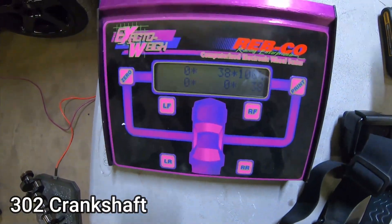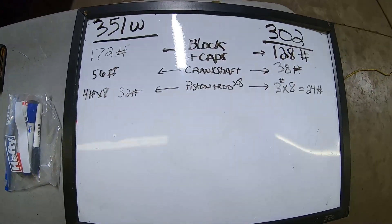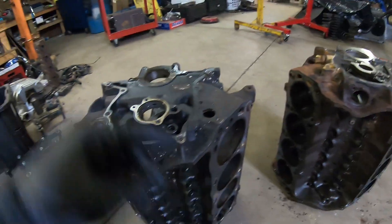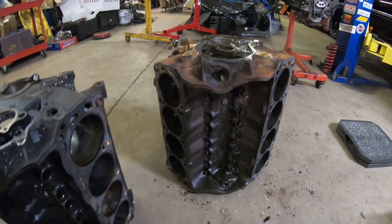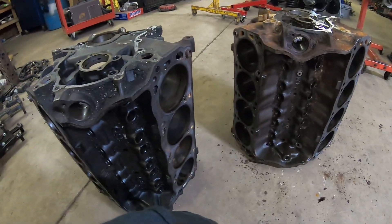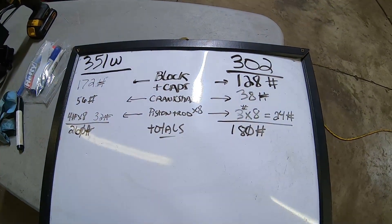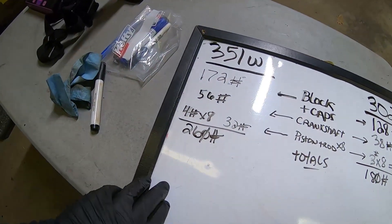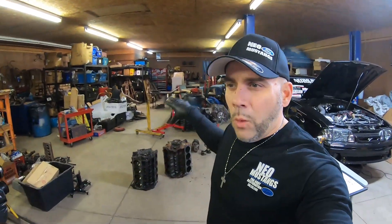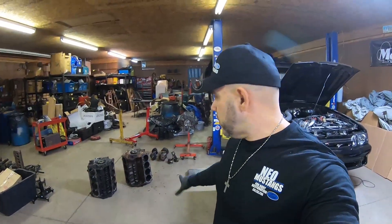The 302 crankshaft weighs 38 pounds even, as we've got it on the board. I did notice later we were missing the cam retainer, but I have the motor mount bolts in there — either way you get the idea. Pound for pound, the totals are: 180 pounds for a stock short block 302, and 260 pounds for a stock short block 351. I was always curious to see how much one weighed more than the other.